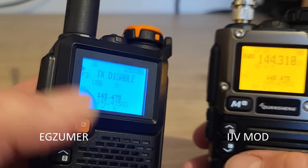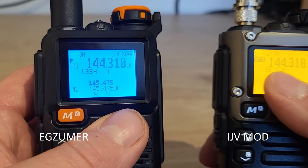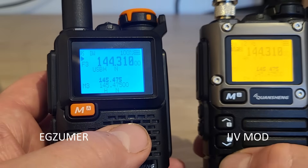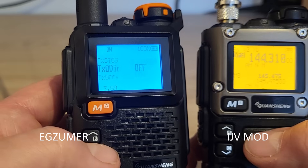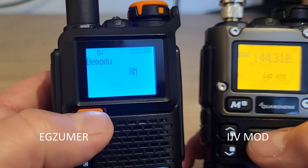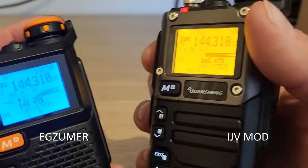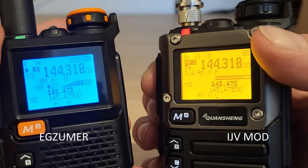IJV Mod allows transmitting on double sideband or AM. Switching to AM mode via the menu (menu 3 on IJV Mods, menu 13 on EGZUMA), both radios are set to AM on the same frequency. However, when transmitting on AM via IJV Mod, there is no audio output on the receiving radio — so there appears to be an audio issue with AM transmit on IJV Mod, making it not particularly useful.